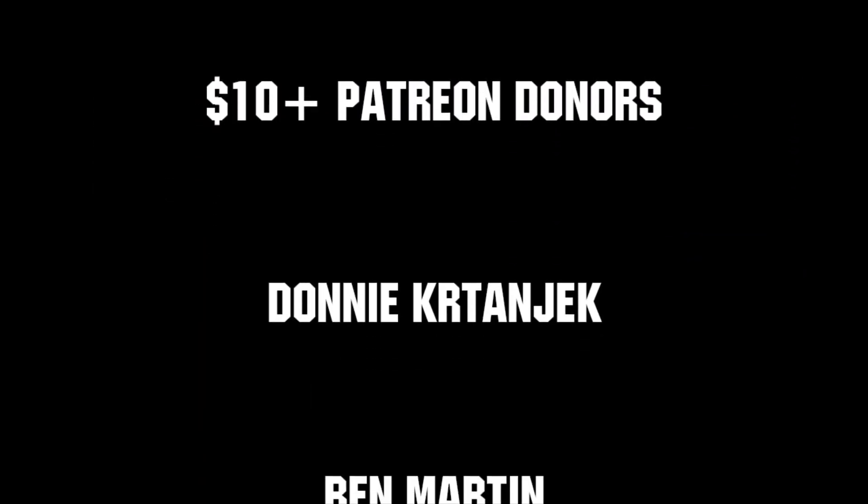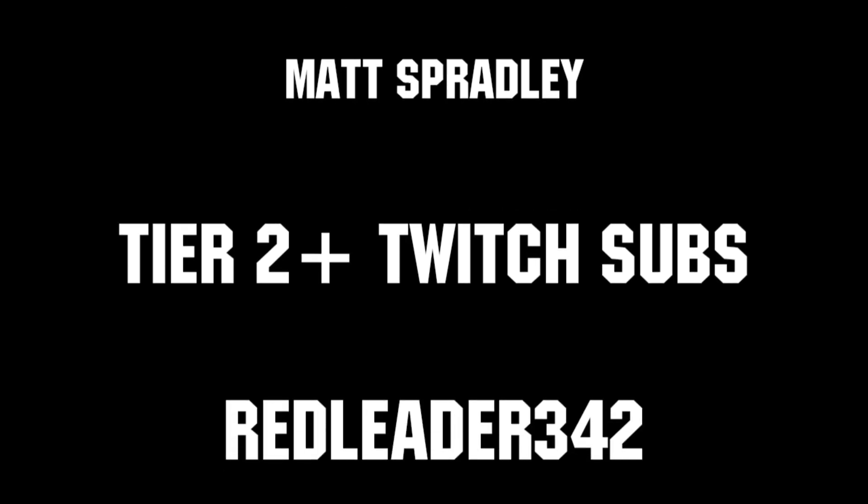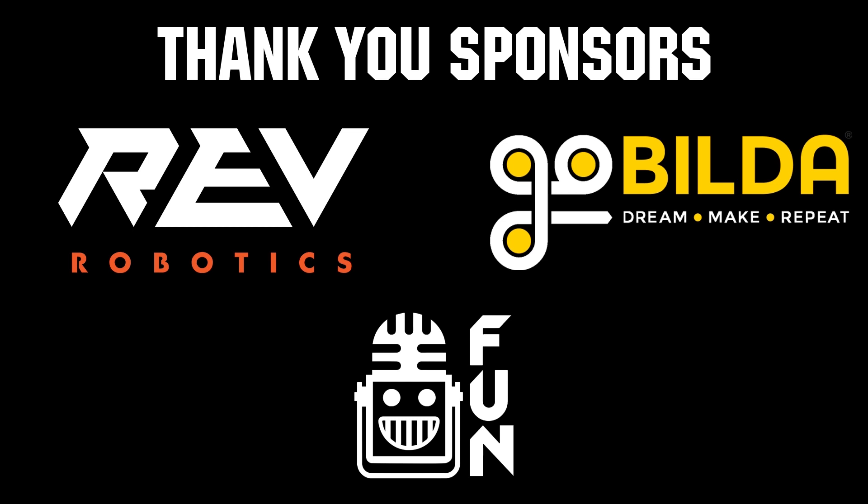Thanks to all of our co-executive producers on Patreon and tier 2-plus subscribers on Twitch, keeping fun loud, live, and independent. Thanks to REV Robotics and Andymark for supplying components and providing on-stream giveaways.